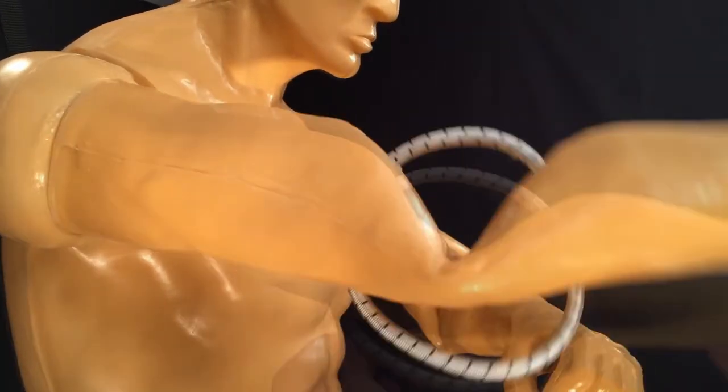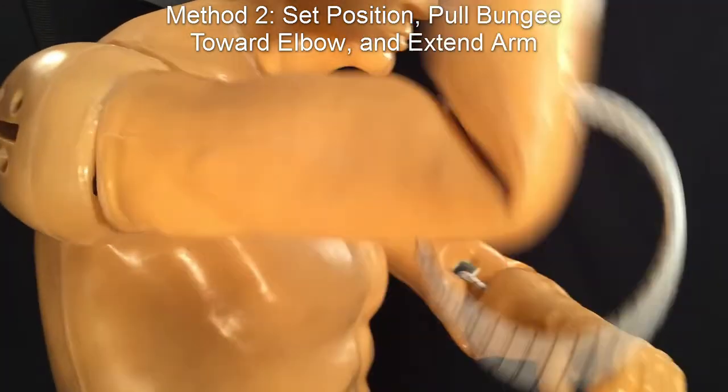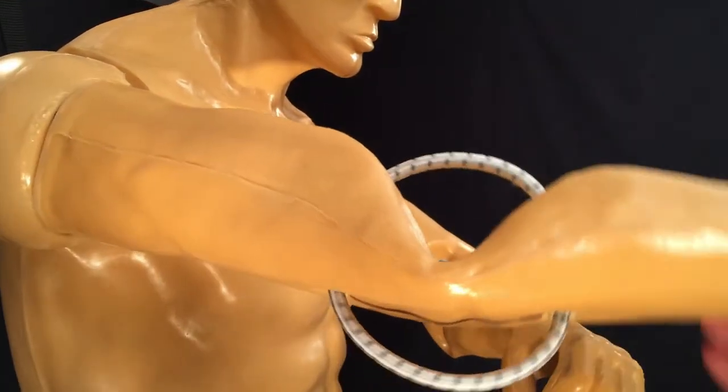The second method for setting the elbow bungee is similar to the first, except you pull the bungee towards the elbow and extend the arm to set the lock. To release, pull the bungee until it snaps out of the lock.